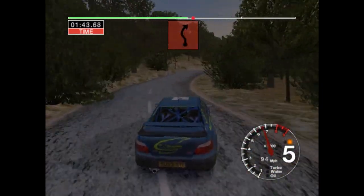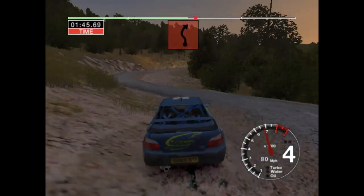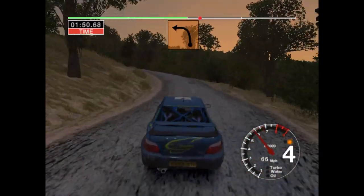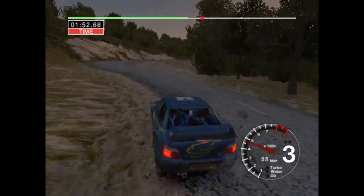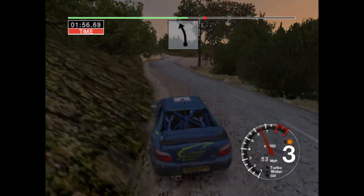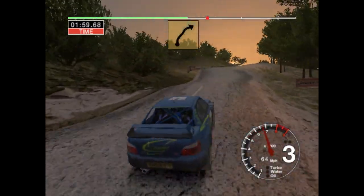And care, D left and long 2 right, cut. Into crest and long 3 left, tightens. And 2 right, cut. And 6 left, 70. 50, 5 right over crest into 6 right, over bumps.